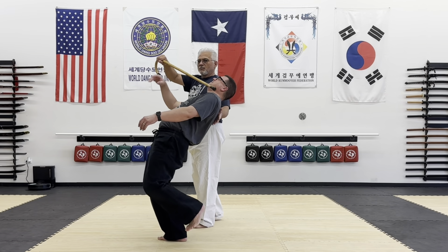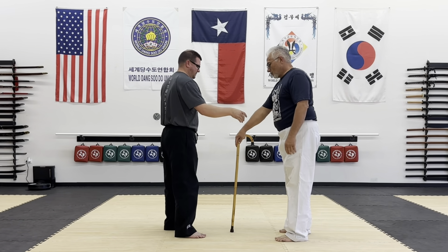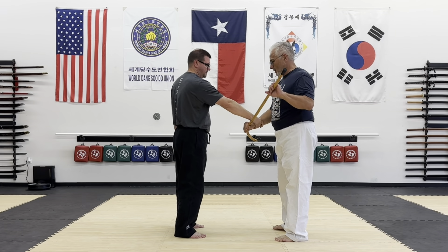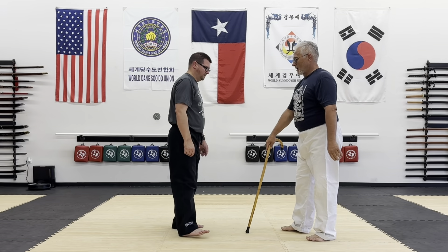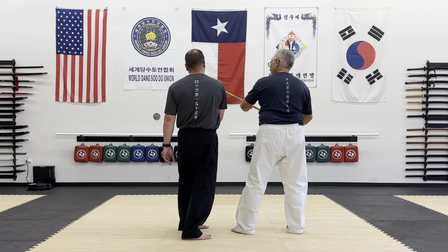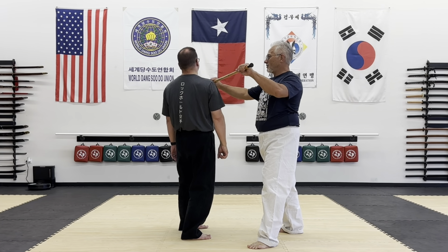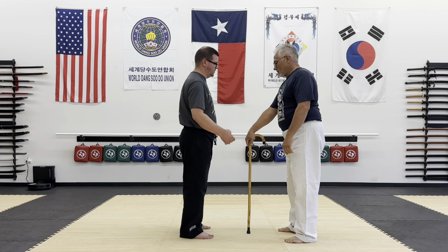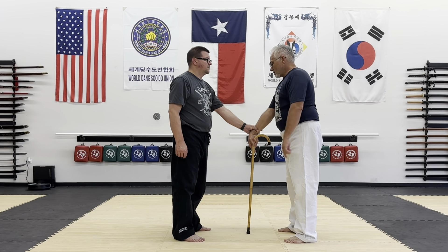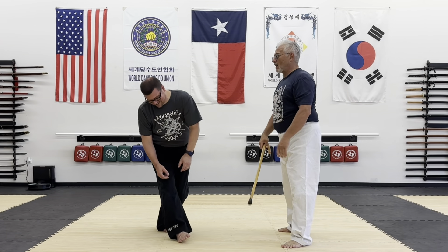Number three — nothing more than up in the air, push away. If you go either way, the idea of number three is the way you strike. Wherever you put the hook it doesn't matter — the idea of over the top and just push it automatically locks them in place.